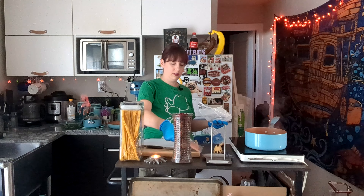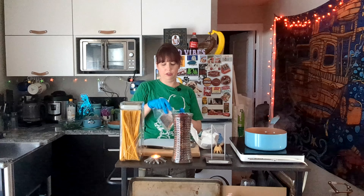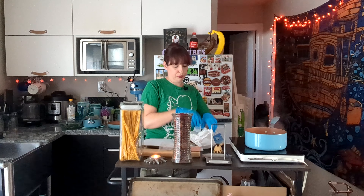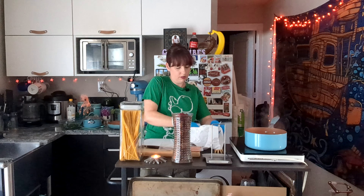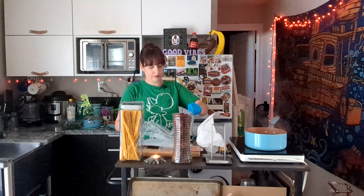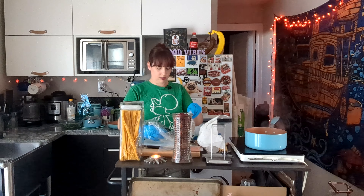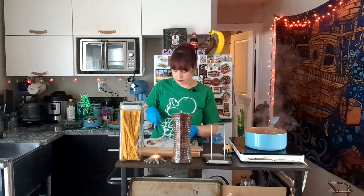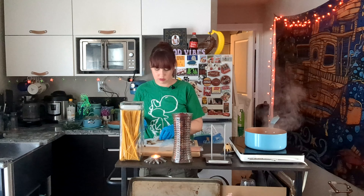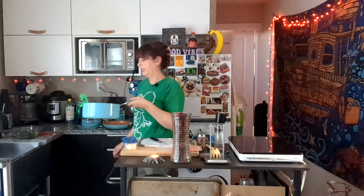While that's boiling, I'm gonna prep my shrimp. The salmon I'm just gonna cook as is, and once it's done I'm gonna peel the skin off and flake it up, so not much to prep there. For the shrimp, I like to get the peeled deveined shrimp but it still has tails on it, so I'm just gonna take the tails off and cut them in half — that's all I'm gonna do.